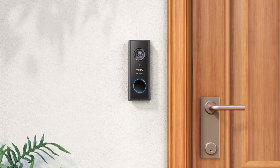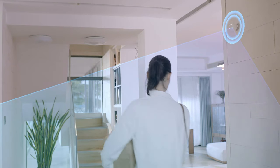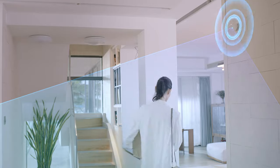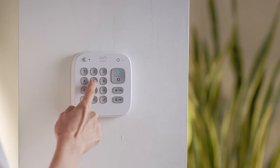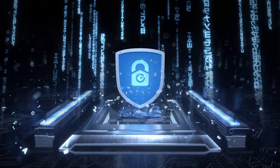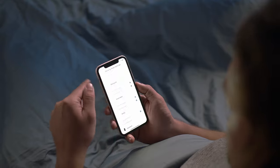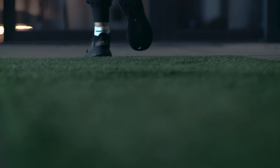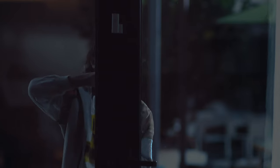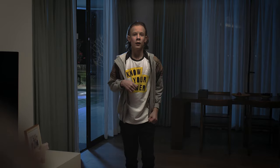Be Security offers a whole ecosystem of smart home security products to protect you, your home, and your privacy — with local storage featuring military-grade encryption, no monthly fees, and customized protection modes. Because not every intruder is a stranger.